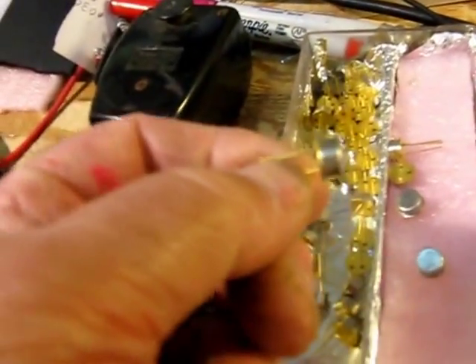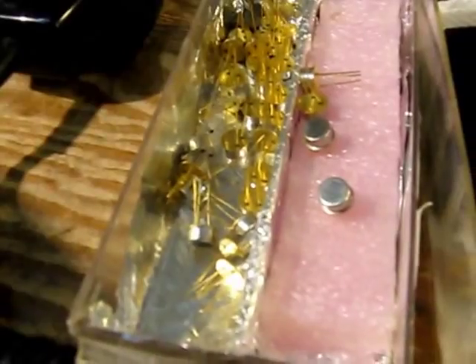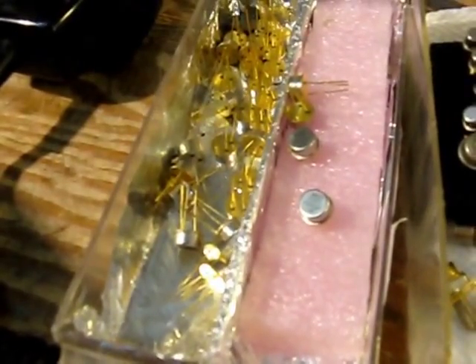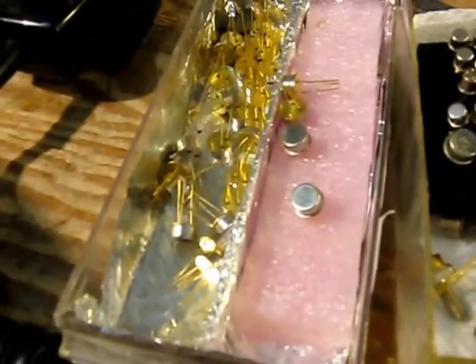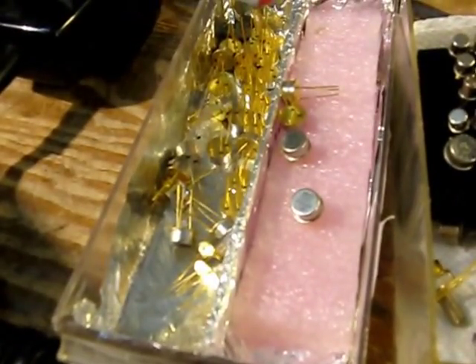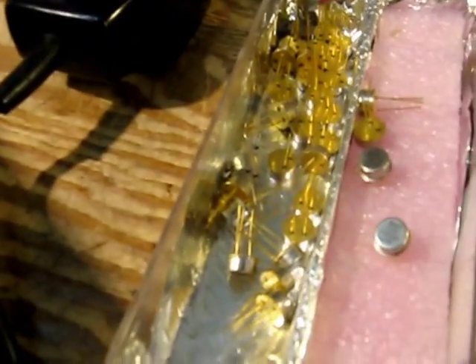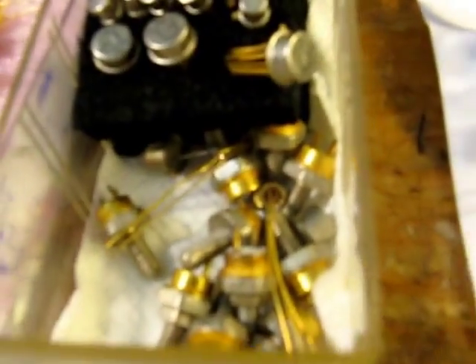Here are some other transistors I got off eBay — I'll put a picture of these on after. They're smaller in physical size, the lower profile can. They seem to be not bad, maybe a little less RF power out than a full-size 3553. I haven't been selling them because I sell transistors and test them, and if they don't meet my standards, I don't sell them.